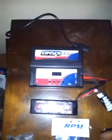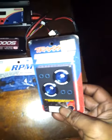I also bought a fan for my speed control, and I bought a wheelie bar because it didn't come with one. I changed out the stock shock oil. This is the battery Hitman advised me on getting, and I also bought a charger.